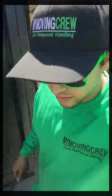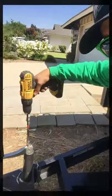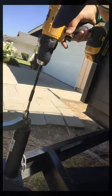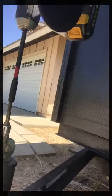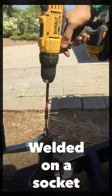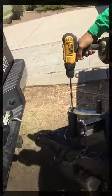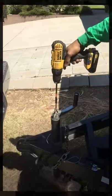Hi, this is Terry with my moving crew, just here to show you a little tip and trick for lowering your trailer quickly. As you can see, it's welded on that little thing there, which basically makes it real easy. Just a little tip for you guys.